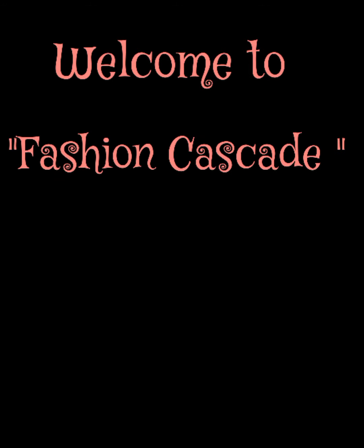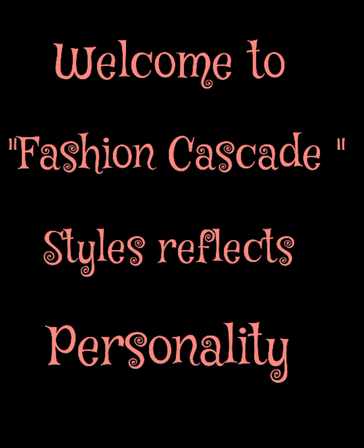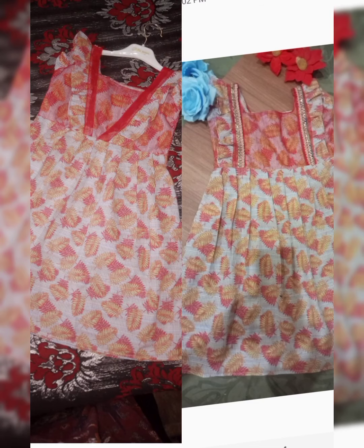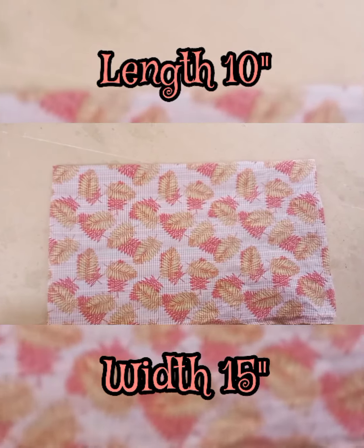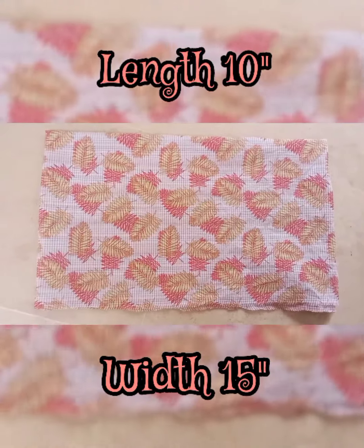Bismillahirrahmanirrahim, welcome to Fashion Cascade. Hello viewers, I hope you were waiting for me and I am back with my new beautiful frock design. This frock is for about 4 years old. Before watching, subscribe and press the bell icon. I have made a piece of paper which is 10 inches long and 15 inches wide.